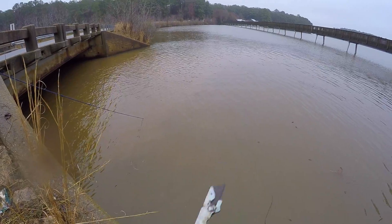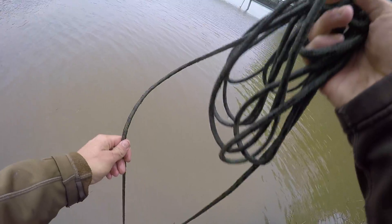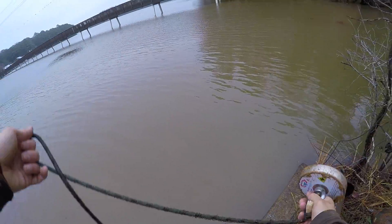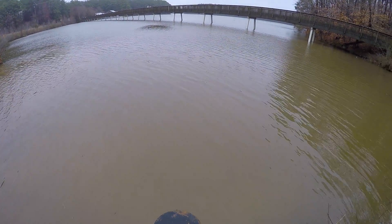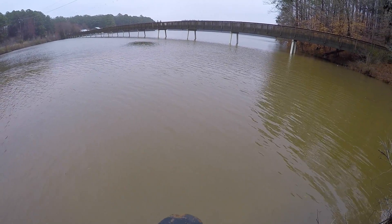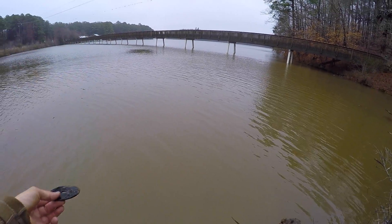I almost cut myself. Man, why are you finding so many box cutters here? This is stainless steel guys - this is how stainless steel lasts in water. I don't know exactly what it is about stainless steel, but this is the bee's knees as you old timers say. That honestly hasn't even been there that long because those blades usually rust pretty fast. That's looking pretty good.